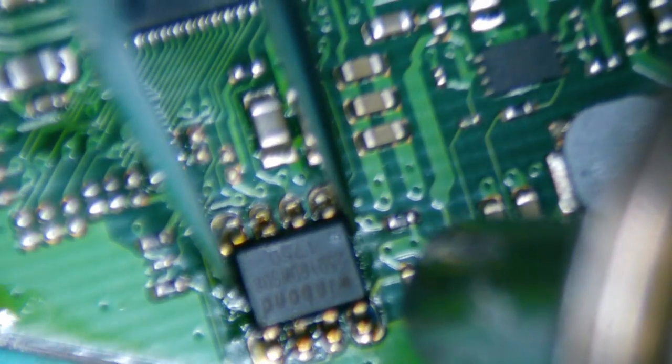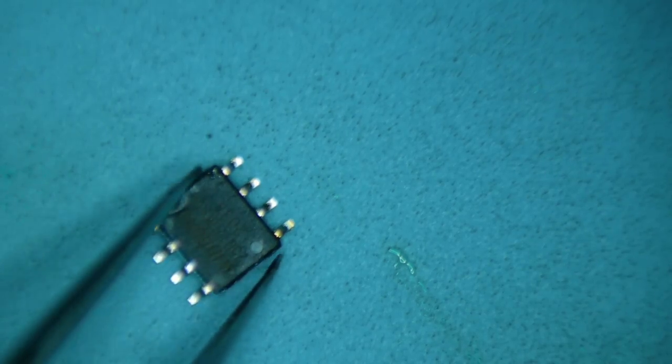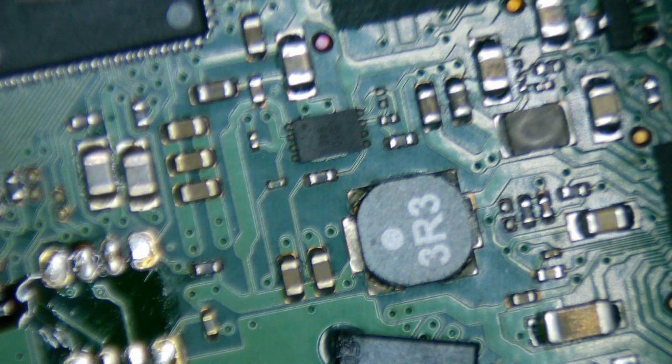We just need to desolder it and then solder it back onto the new board. Hopefully from there there are no other problems and we can get the data. There's your little spider — there's your BIOS chip. The dot indicates its orientation — it was on the top right corner. We need to replace it the same way otherwise it's not going to work. We're going to put some flux on and put this back on.